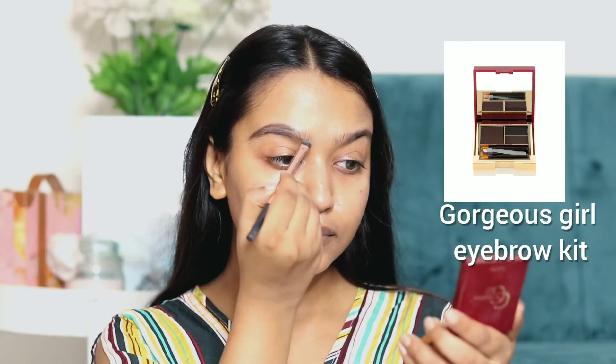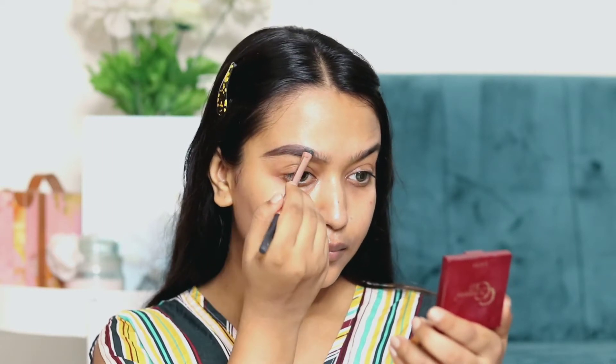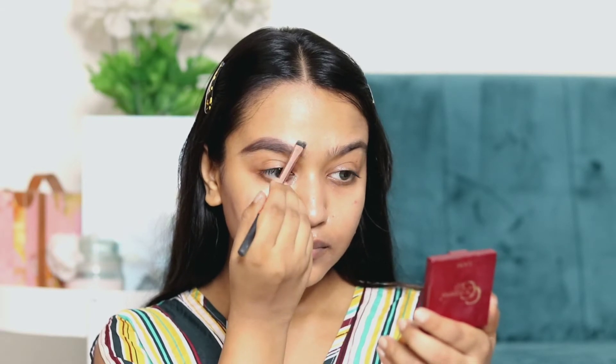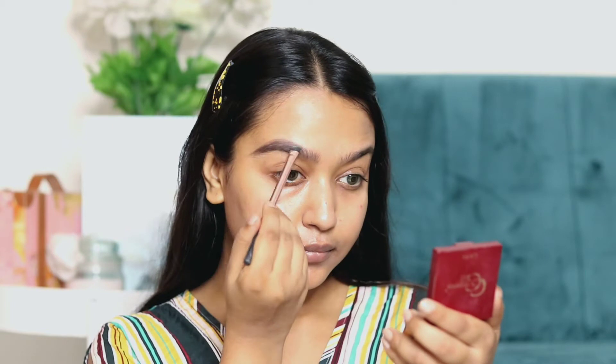Next, I am doing my brows. If you have not watched my brow tutorial step by step, you can check that out — I have explained how to do brows there. For this look, I am using Gorgeous Girl's Eyebrow Kit.